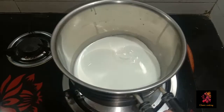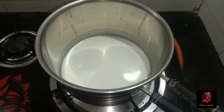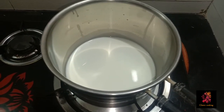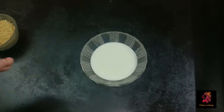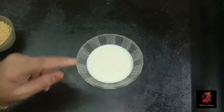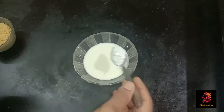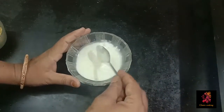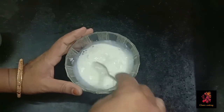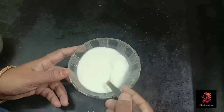We cut a 1onda pan. 1 cup of pan, pour it. To cut it, 1 cup of pan and pour it. We will put a few weeks to cut it. We will cut it without cutting.